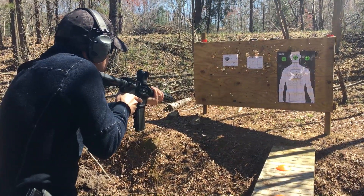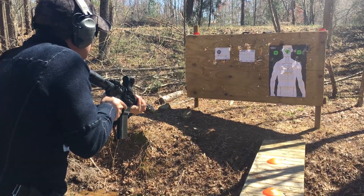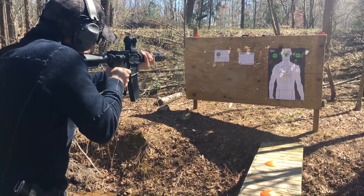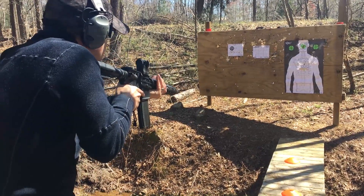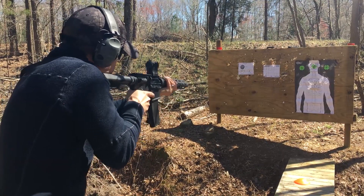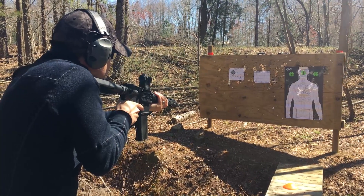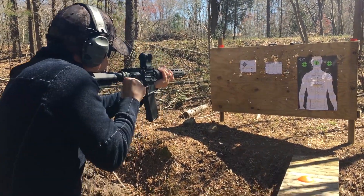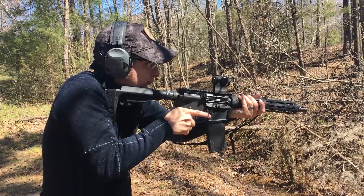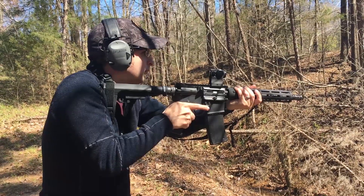This drill is at five yards with a three-inch target. 1.01, 1.31, 1.22, 1.05, 1.09 — no, it's pulled right.